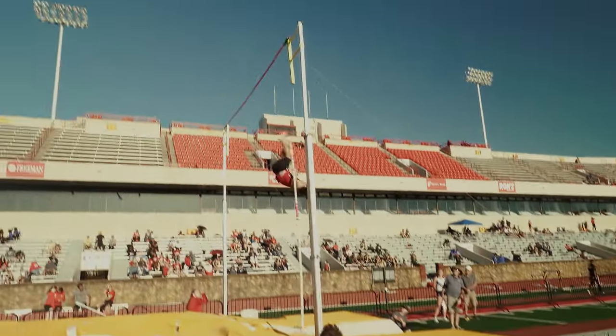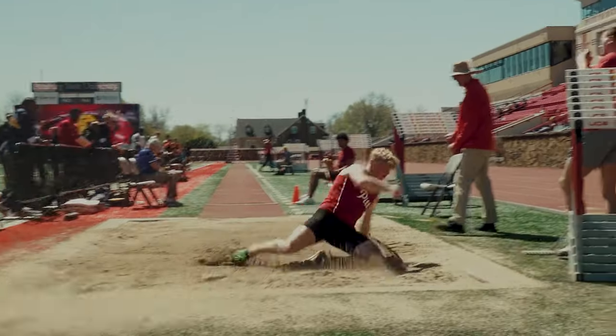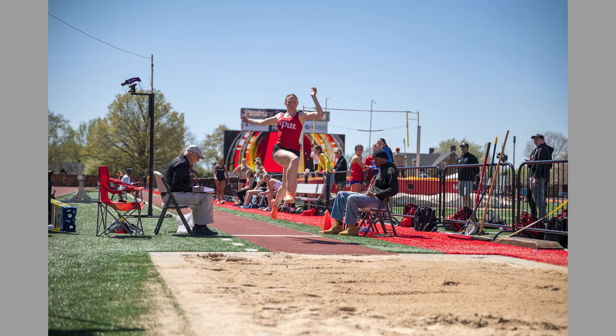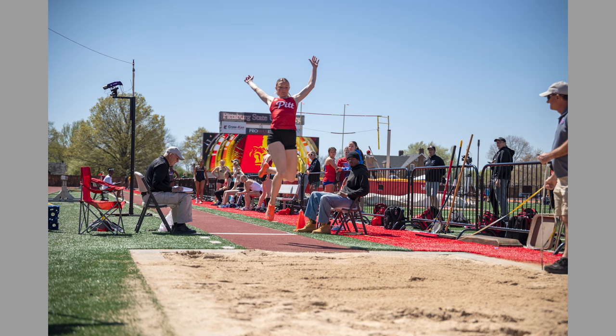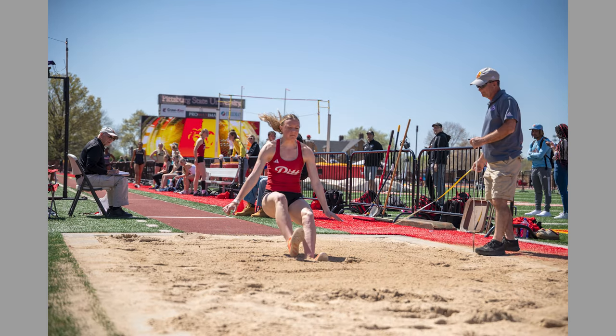Speaking of high jump or pole vault, you can get up pretty close being the school's photographer, so I can get up against the mat or close to the sand pit on long jump, or close to hurdles, or even finish line shots. There are plenty of areas where you can make it work — start wide or zoom in and out as athletes get closer to you.